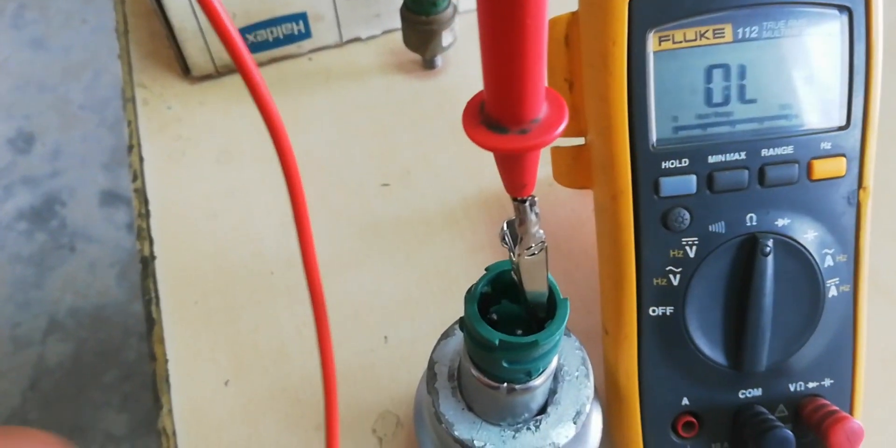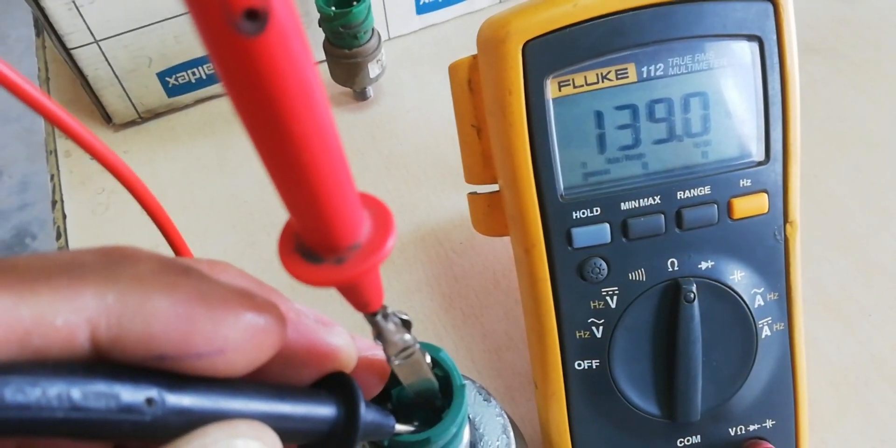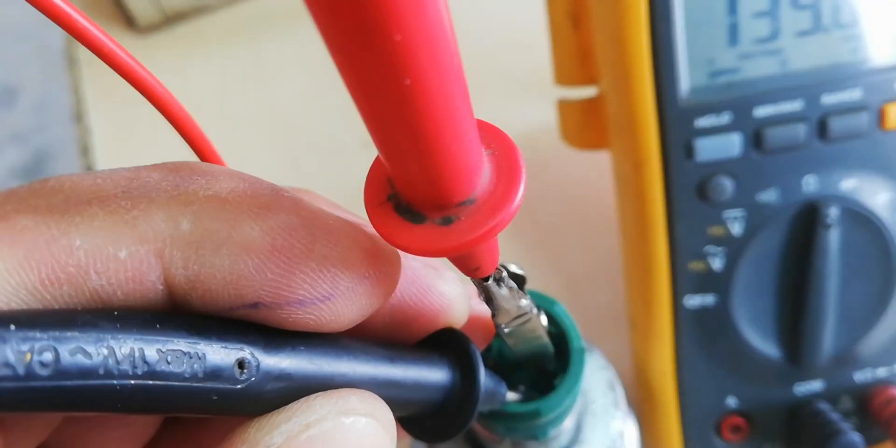Check the resistance from positive to output signal pin — 139 k ohms. This is a good resistance for a good gear lever actuator pressure sensor.